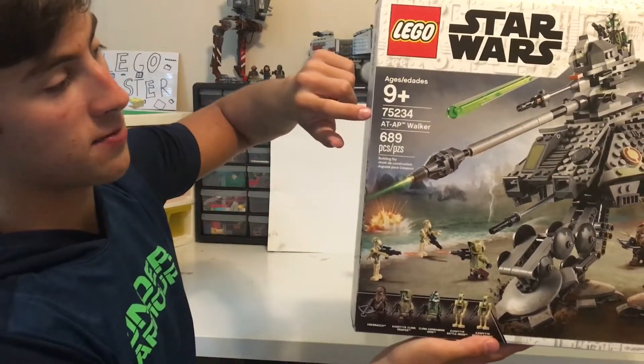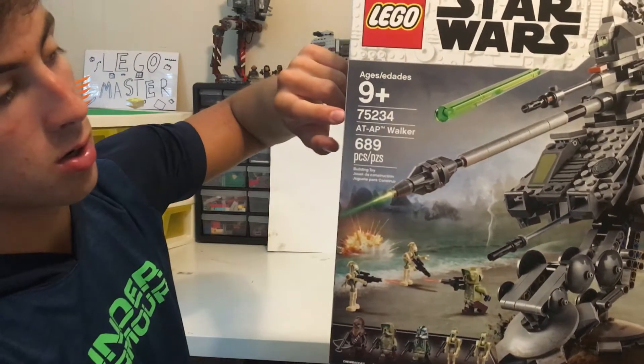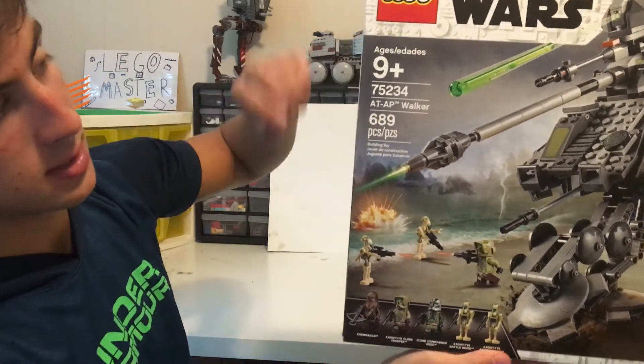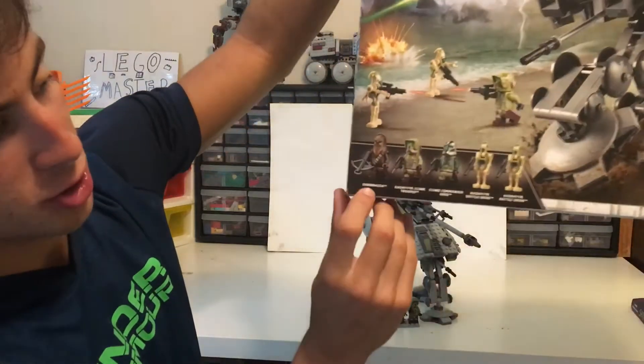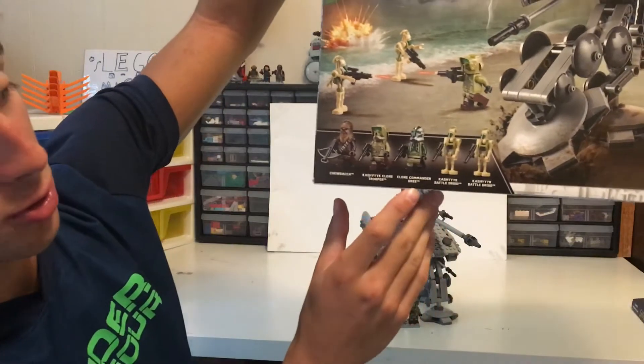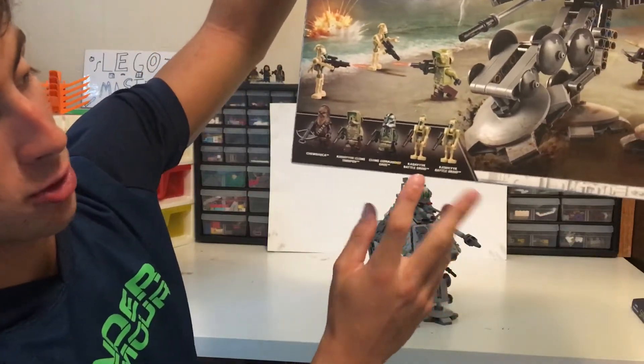The Lego ID number is 75234. It has 689 pieces, and the minifigures are Chewbacca, one Kashyyyk Clone Trooper, Clone Commander Gree, and two Kashyyyk Battle Droids.